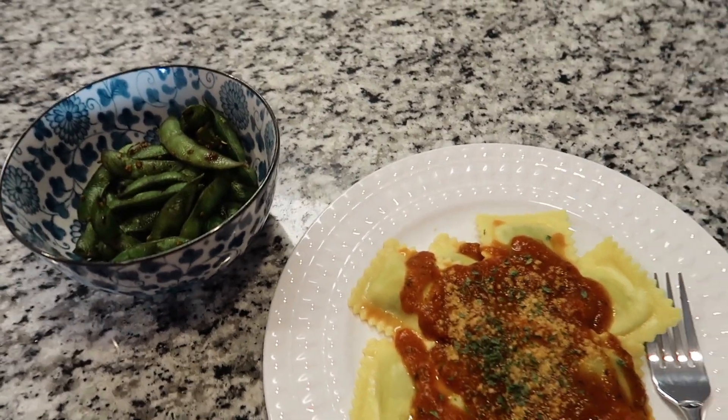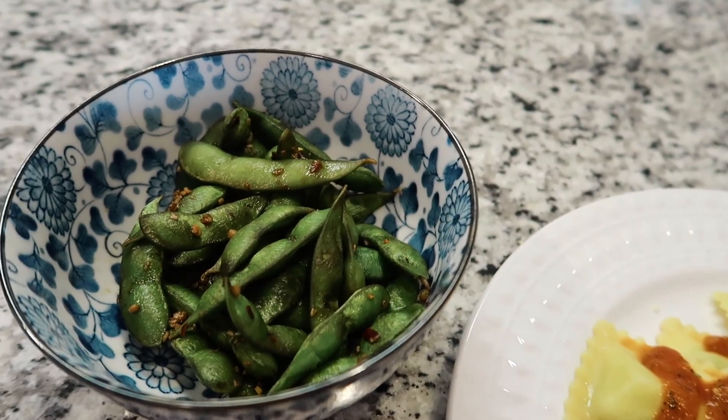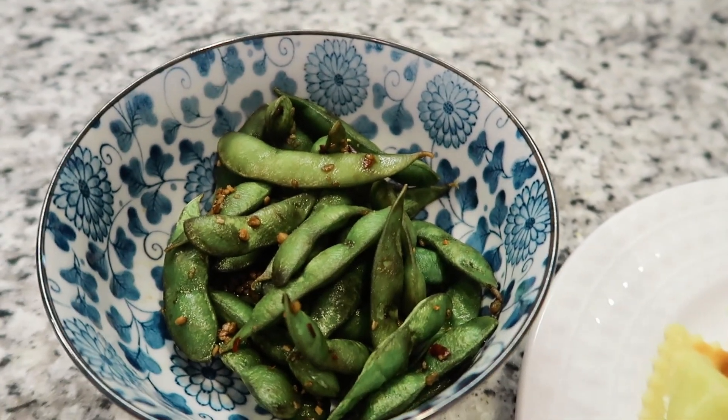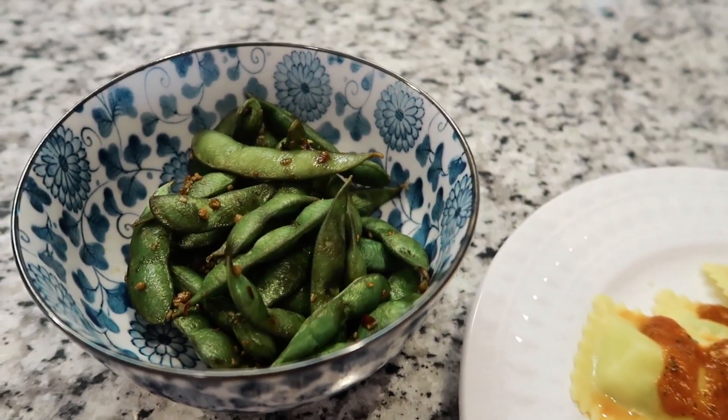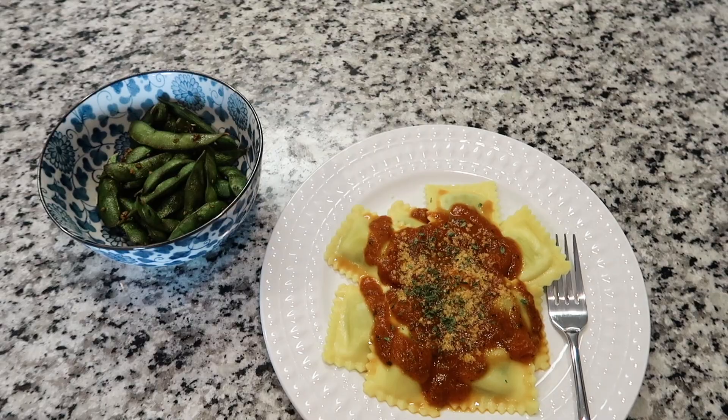Here's my beautiful dinner — kind of an odd combination. I've never made the edamame like this before but I always see soy sauce garlic glazed edamame online so I decided to try it. I love edamame. It's not my absolute favorite flavor combination but it's still pretty good.